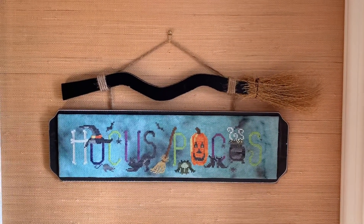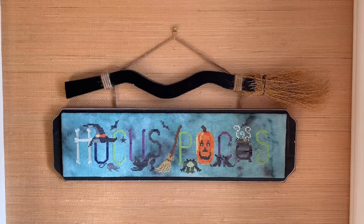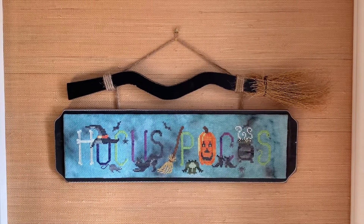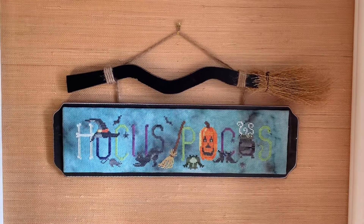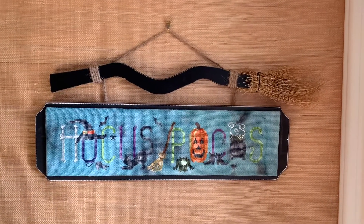The broom I got at Michael's — the whole broom plaque ensemble was from Michael's and I just mounted the stitching on top. Well, Barbara did, but it was my idea. Anyway, that's it for Halloween stitching here. I hope you guys enjoy!